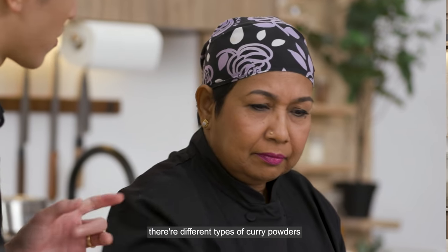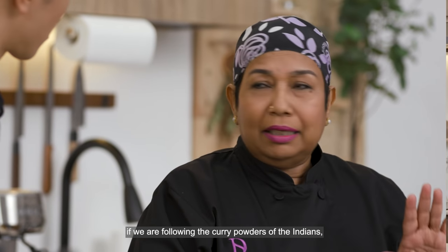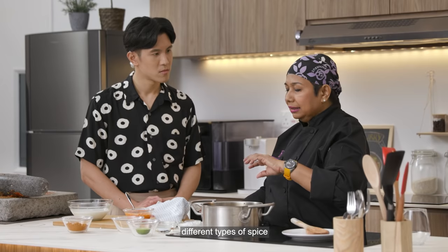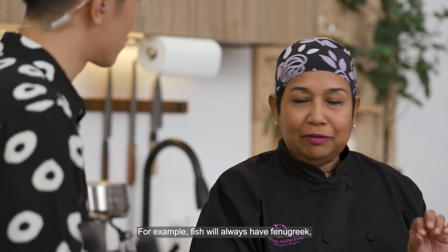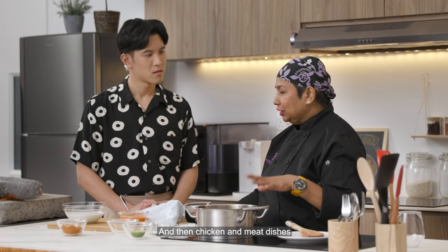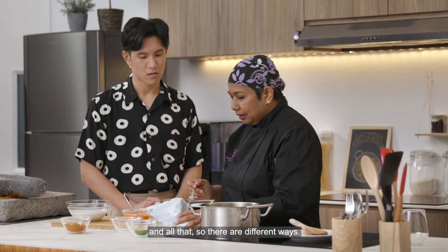There are different types of curry powders for different kinds of dishes. If we follow Indian curry powder traditions, we have separate concoctions — different types of spices that make the right blend for chicken, meat, and fish. For example, fish curry will always have fenugreek, which is never found in chicken or meat dishes. Chicken and meat dishes have a lot of warming spices like cinnamon, cardamom, and cloves.